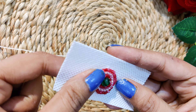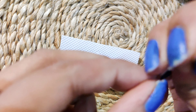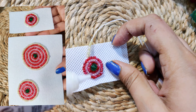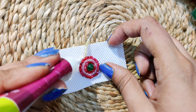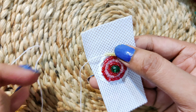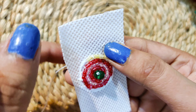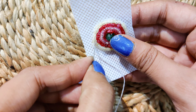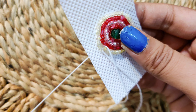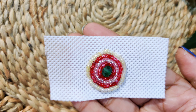The middle part will be 3 rounds and the large part will be a total of 4 rounds of red beads. For our small part, I will put the beads on the thread, stitch them well at the back, apply glue, and stitch again to secure. Our small part is now ready.